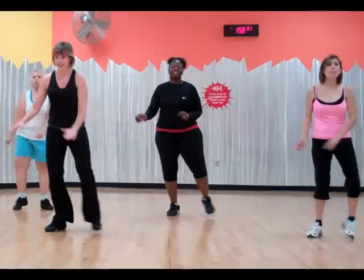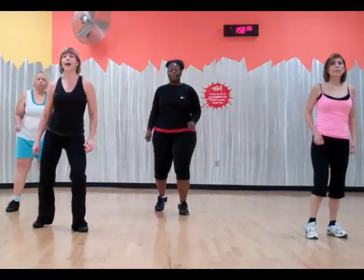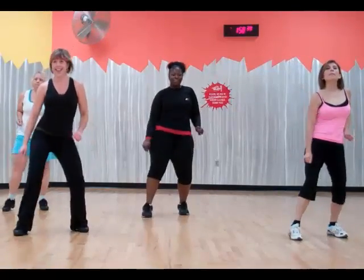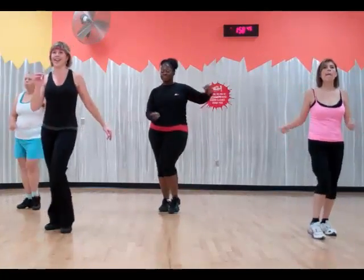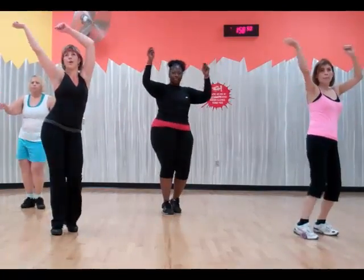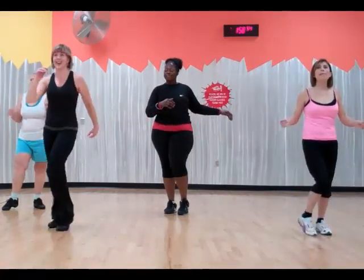Perfect. Nice leg. Up to the back. Good. Two. Stop up. Perfect. March. How much like that? Left. Right.